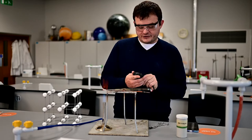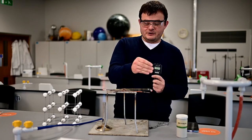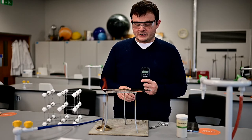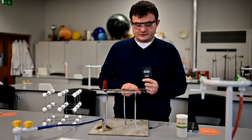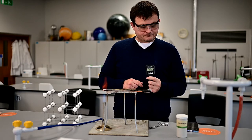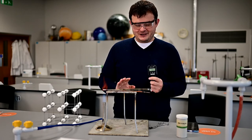So copper was first - that was at 1 minute 7 seconds. It took 1 minute 7 seconds for the heat energy to go by the pathway of heating by particles through to the end. I wonder which one will be next - will it be steel or will it be brass? I'm not sure, let's wait and see. So 1 minute 24 seconds still on the clock. I think you can probably guess which one it's going to be.